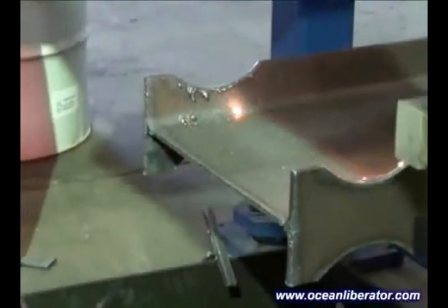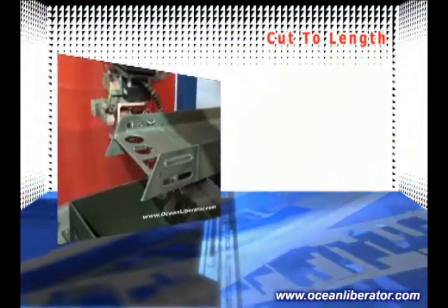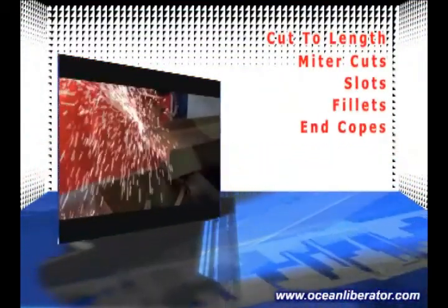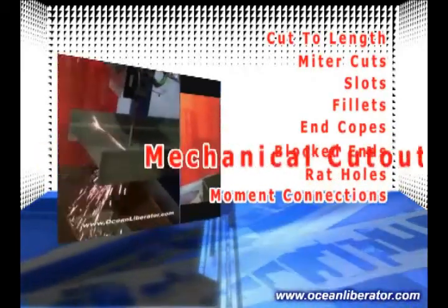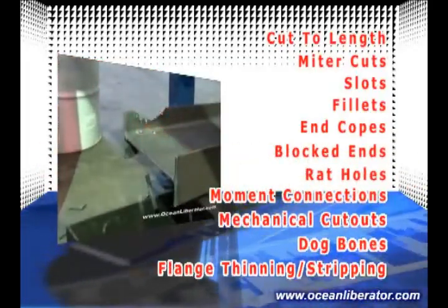The Ocean Liberator is able to perform all simple and complex copes and cuts including cut to length, miter cuts, slots, fillets, end copes, blocked ends, rat holes and moment connections, mechanical cutouts, dog bones, flange thinning and stripping and more.